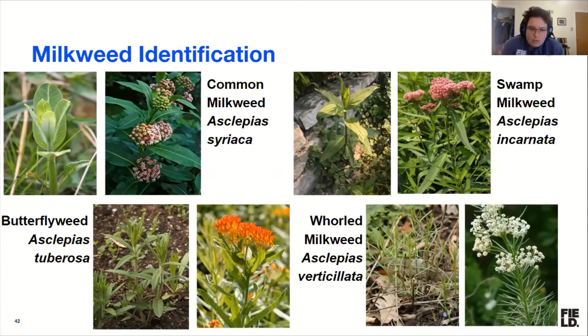Swamp milkweed or rose milkweed has pointy leaves. It does get that milky sap, which can distinguish it from other things. And you can see it on these — even a darker stem and then lighter leaves — which can help.